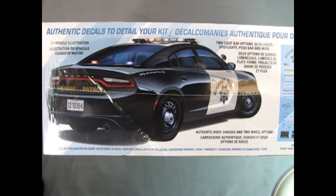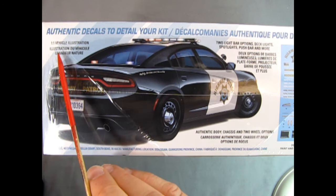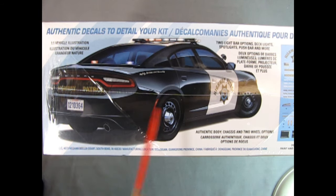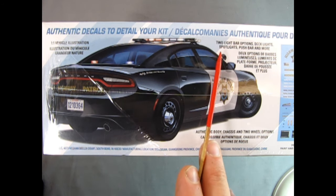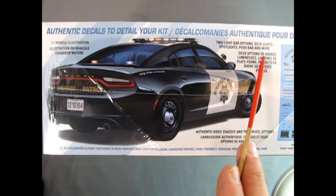On this side of the box we can see a rear three-quarter shot. It says authentic decals to detail your kit, one-to-one vehicle illustration, authentic body chassis and two-wheel options, two light bar options, deck lights, spotlights, push bars, and more.